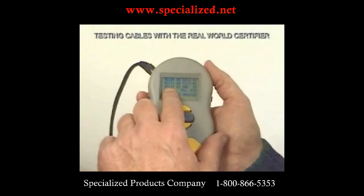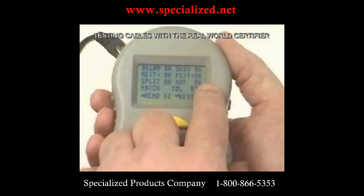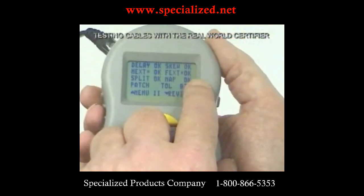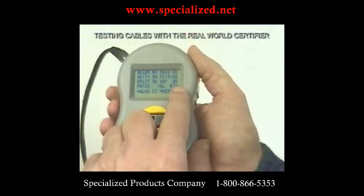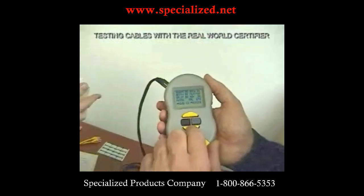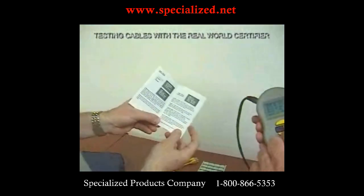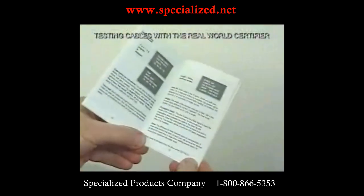The split pairs are OK. The map is OK — it may be a straight-through or crossover cable, but it's one of the accepted configurations. It's a patch cable, and the tolerance is 87%, meaning it's 87% over the minimum spec. For viewers worried about writing down all these notes, they can open the manual, which has a glossary of terms as they appear on screen, covering length, propagation delay, and skew.